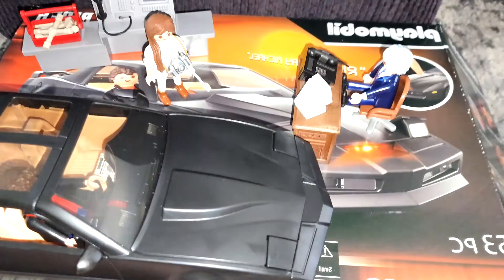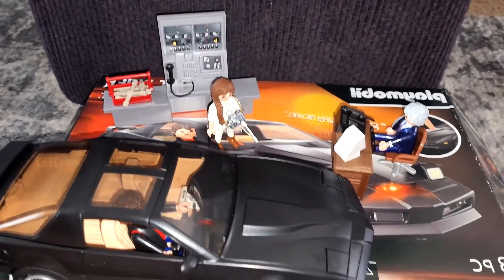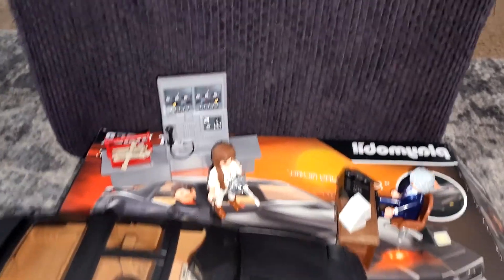There they all are on the box. I want to thank you all for joining me today, and until next time, I'll leave a link below if you want to pick up your own from Playmobil.